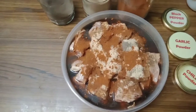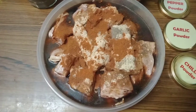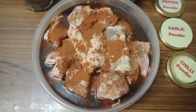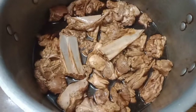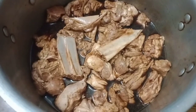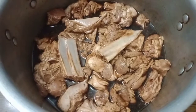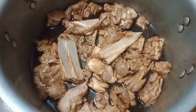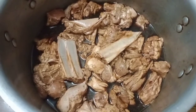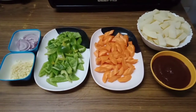After adding all the ingredients, we have to mix it thoroughly until all the ingredients are well blended. I transferred the lamb to a big casserole so that I can mix it properly. Now we have to leave it overnight before cooking it tomorrow.